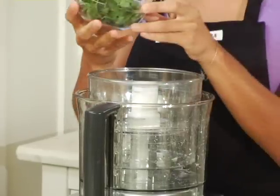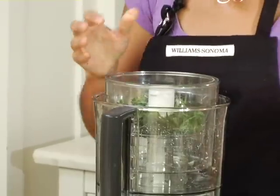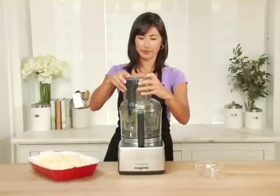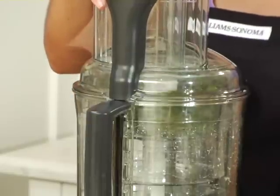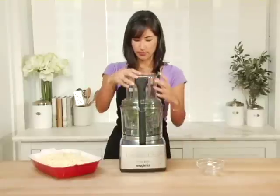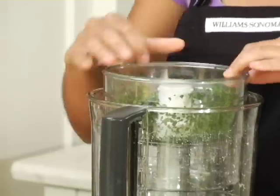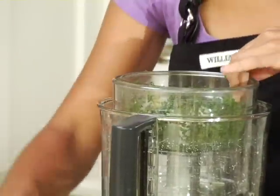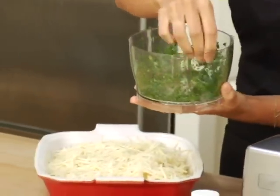I'm going to insert my small serrated blade and place the parsley inside. I'll put my lid on and just pulse it for a few seconds. Fantastic — there we have our parsley, finely chopped as our final ingredient in the gratin.